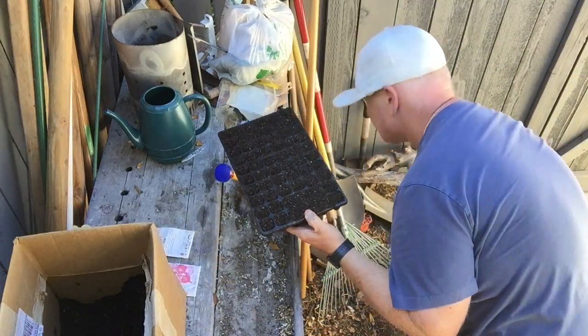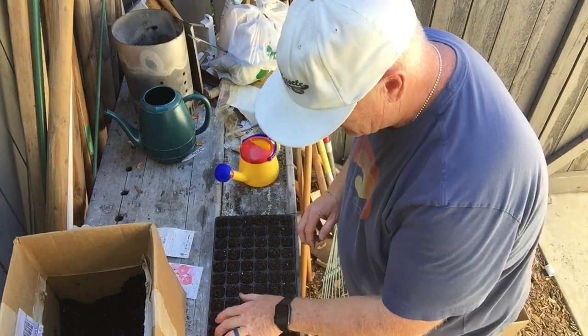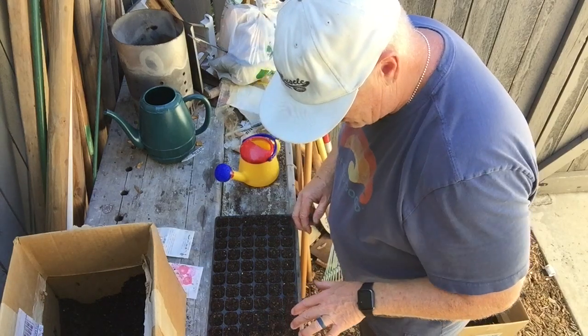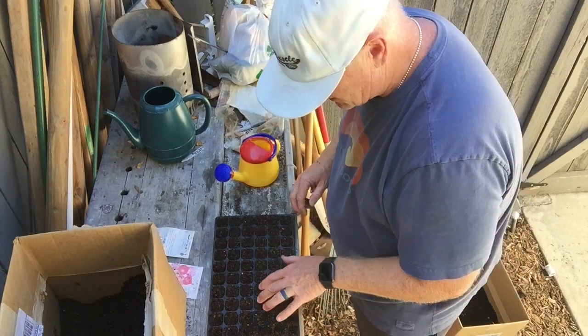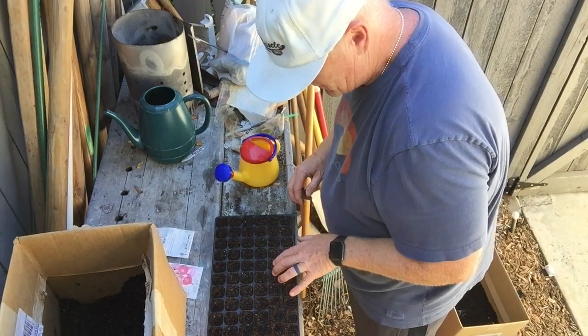Once you do that, I take my hand, scrape off all the excess, and I'm good to go. I move that aside — I haven't wasted anything. Then I go through really quickly and make a little dimple where I'm going to put my seeds so they kind of lay there. I don't make a hole, just a little dimple, then lightly blast through them super quick.